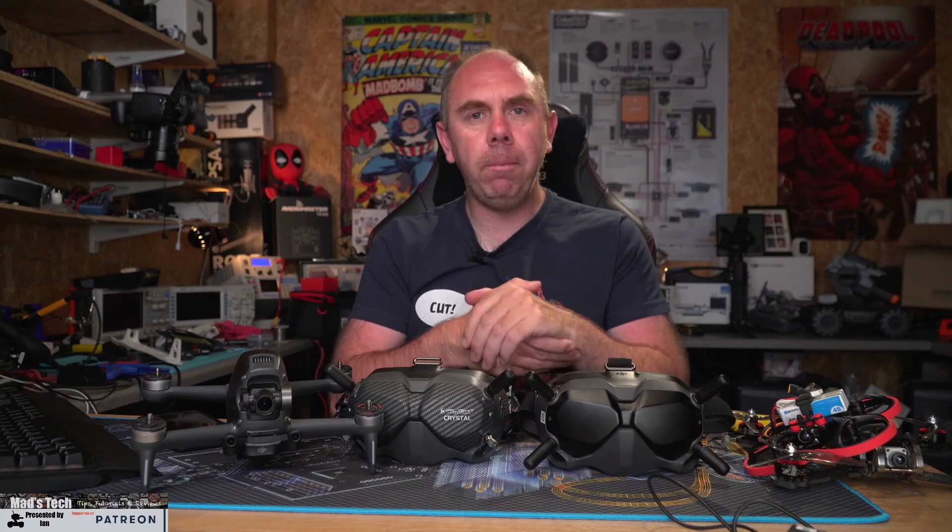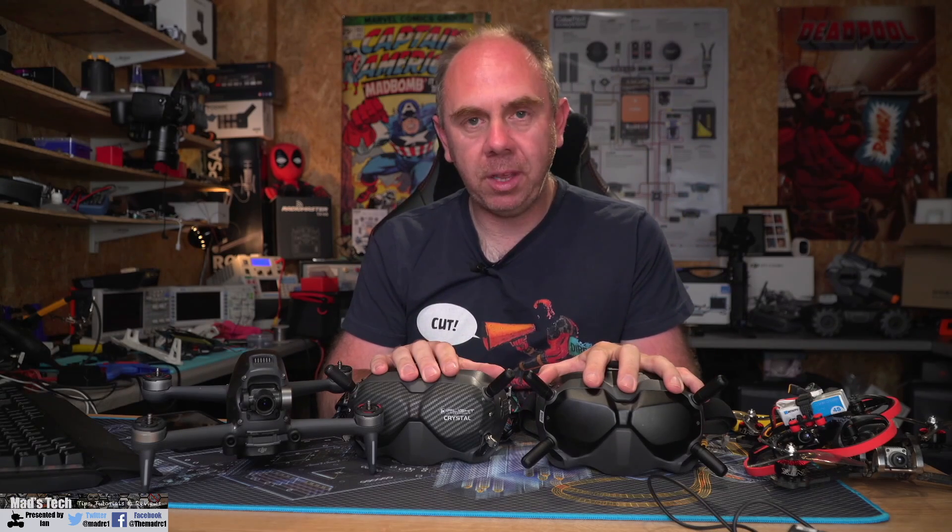Just to wrap this whole situation up: the reason I made that video was because I felt the version 2 goggles had an issue that was fundamental to people using them with the air units. To have a product that when the battery went flat could boot into a different mode preventing you from using them with the air units — where the only way to fix it was to spend 700 pounds or dollars or send them back — was just not acceptable. The issue had been rolling on and on and I was seeing more and more reports from users being affected. Now that that issue has been resolved, I am a hundred percent happy to recommend the FPV system version 2.